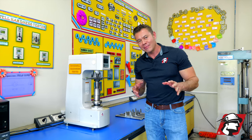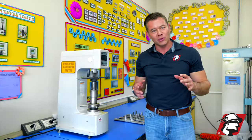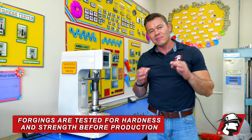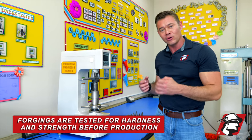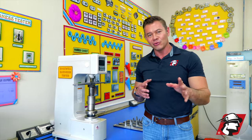I'm here in our lab and I wanted to show you how we test our metal forgings, or embeds, that are in your rubber track. Whenever we have an incoming lot, we make sure we test these lots of forgings to make sure that the hardness meets the standard for your rubber track.